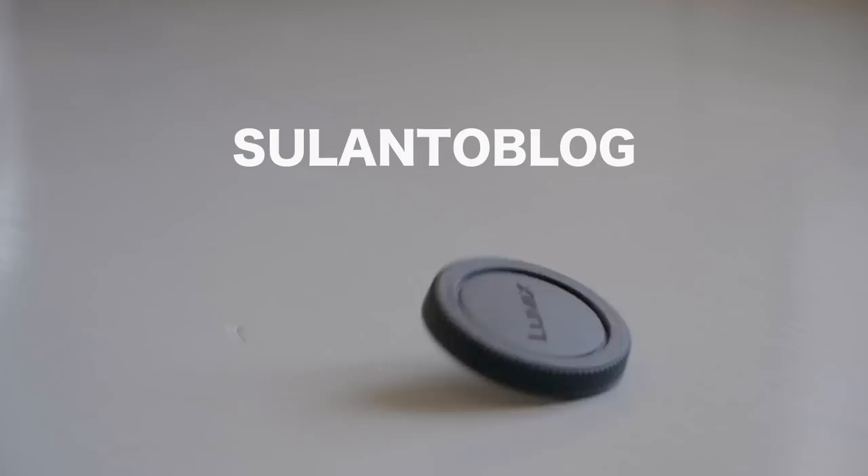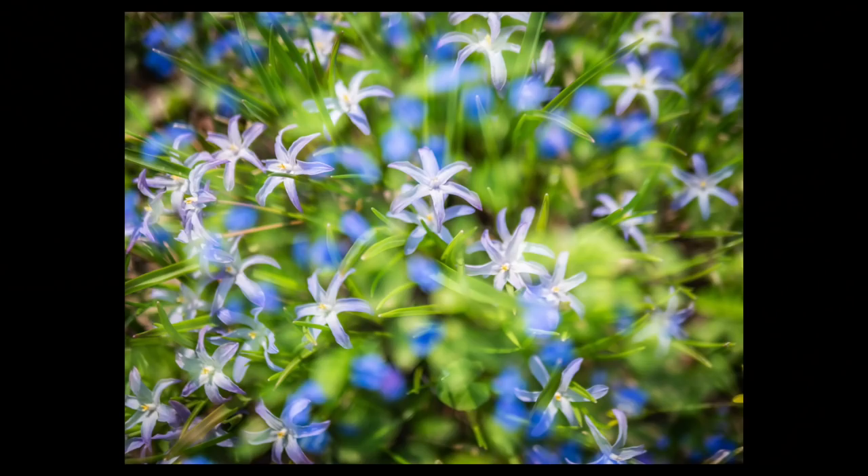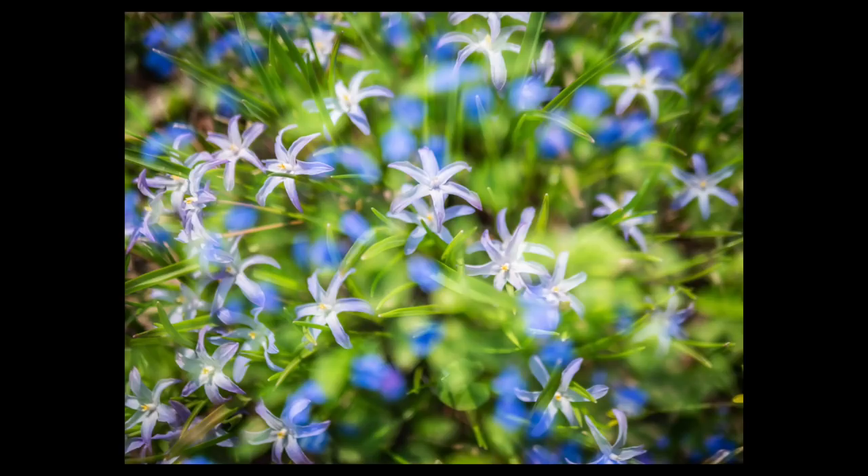The other day I tried something I've never done before — well, I've done it but not this way. I tried some in-camera multiple exposures using my Lumix G9 camera and I had such a good fun I decided I have to share this with you guys as soon as possible, just in case you have never tried this. But if you have tried it, please leave me a comment down below — I'd like to hear how it went.